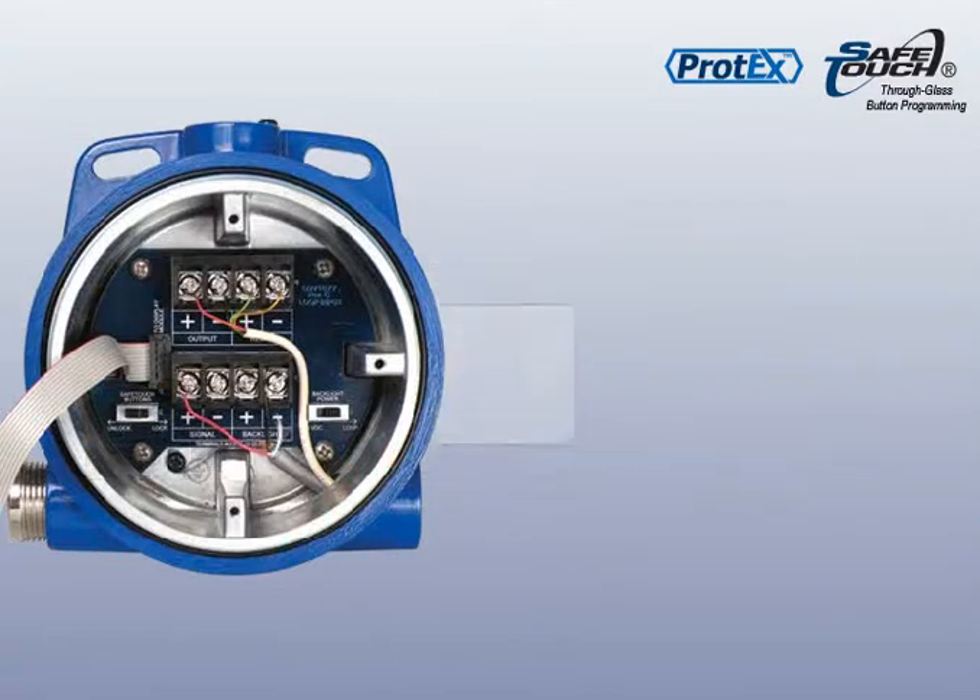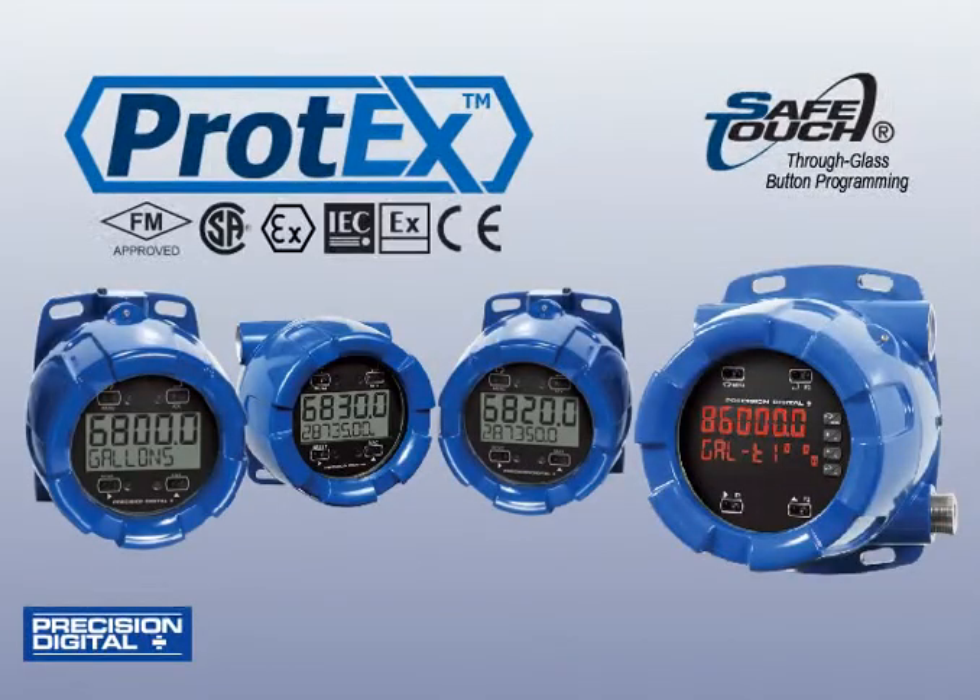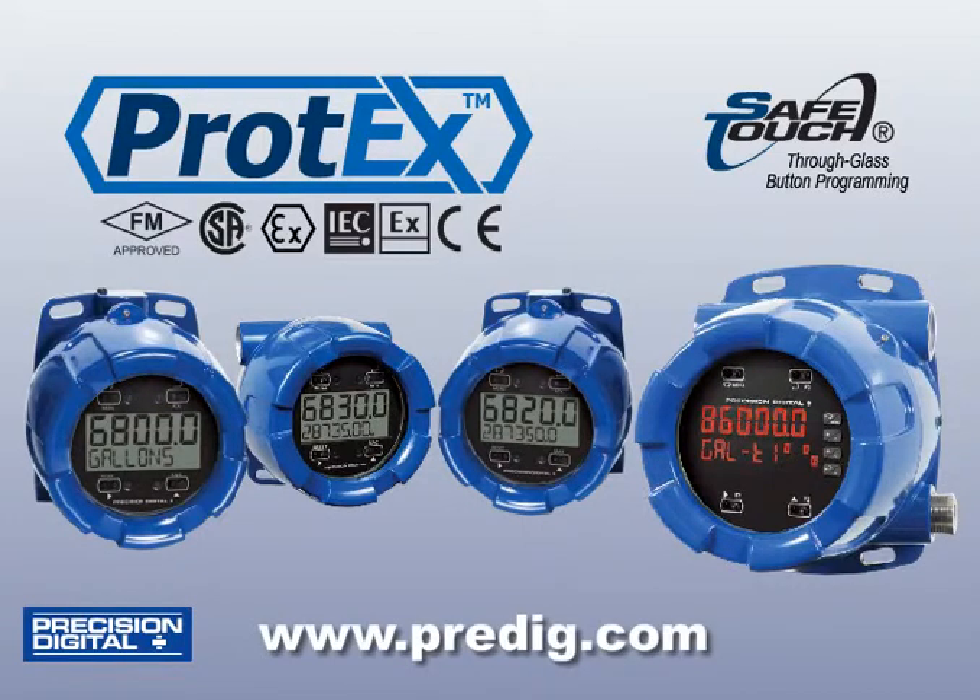For more information on safe-touch buttons or other Protex features, visit us at www.predig.com.